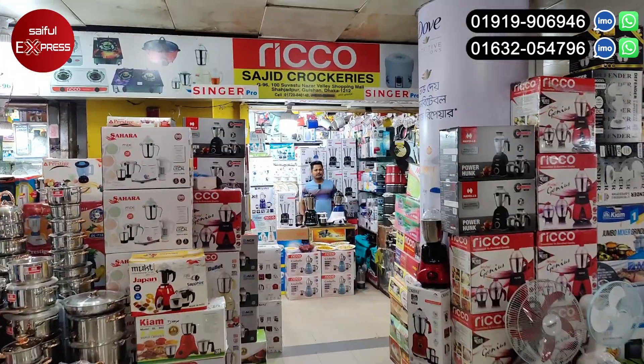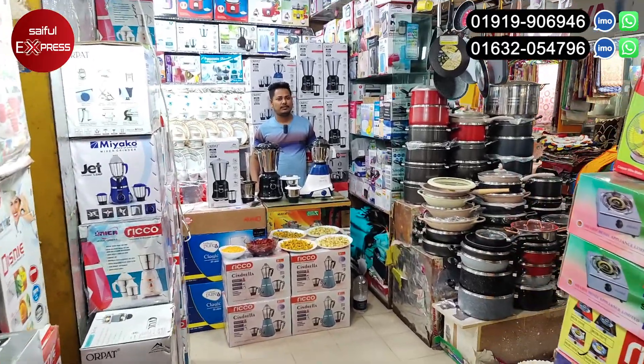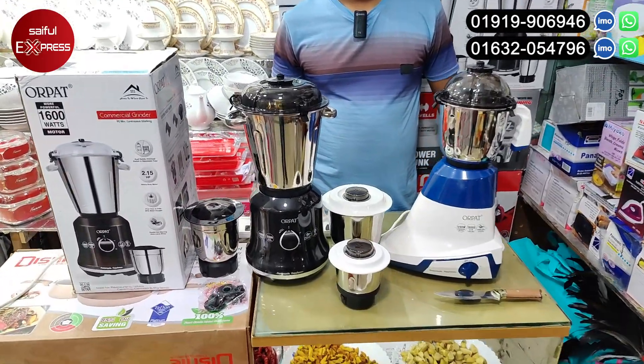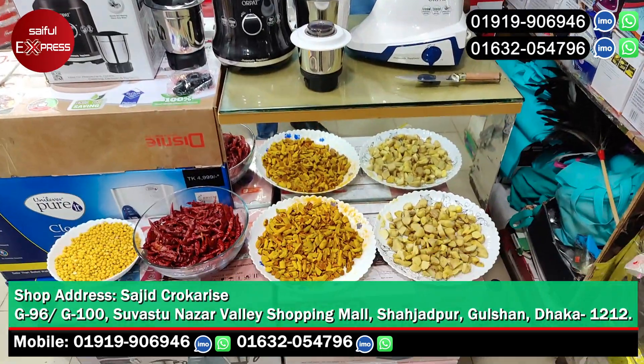Let's go to this blender with a pie-cari blend. It has an authentic product. It's a very powerful blender. It is a good place to work with this blender.